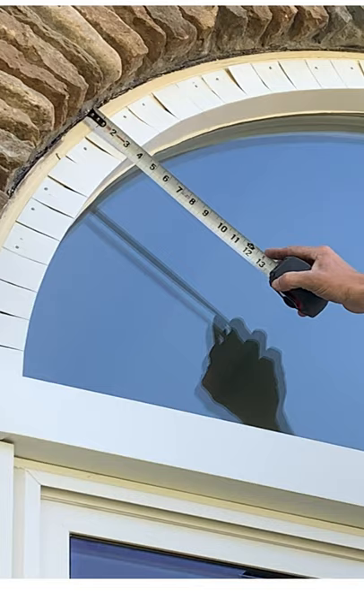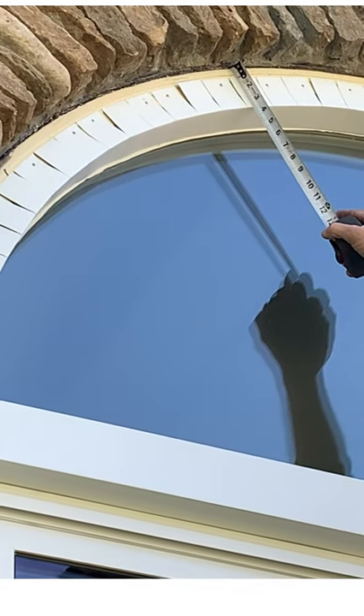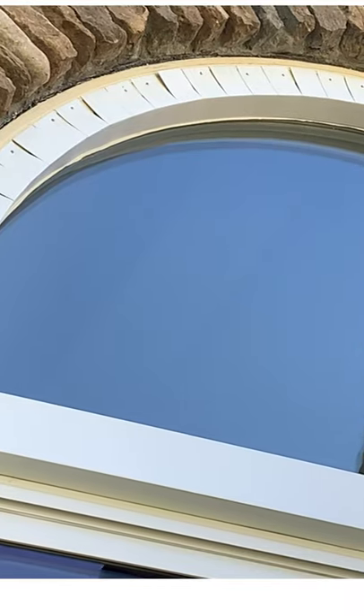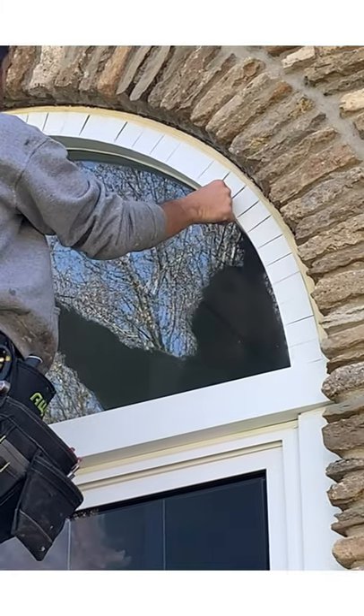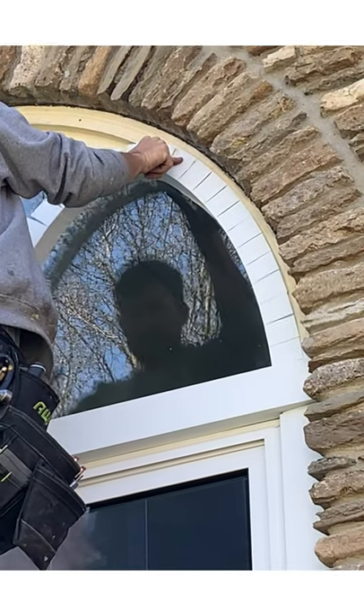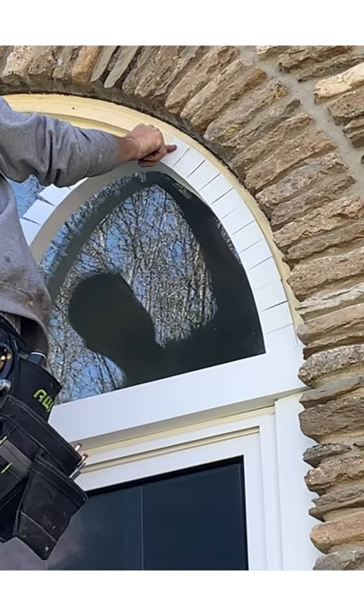Now I'm measuring this to check from brick to outer edge. I added an eighth of an inch to that measurement, so I ended up with 3-5/8 all the way around. Going off the line of your brick mold is what helps you keep a good, consistent measurement around your arch.